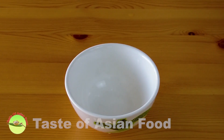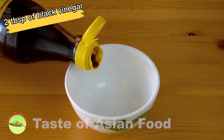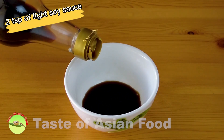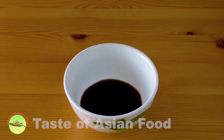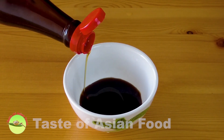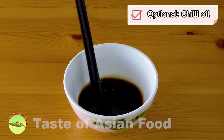Lastly, I want to make a dipping sauce for the dumplings: two tablespoons of black vinegar, two teaspoons of light soy sauce, and a teaspoon of sesame oil. If you want, you can also add some chili oil to make it spicy.